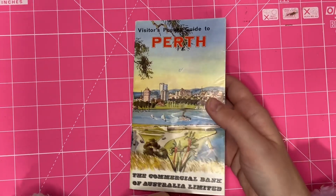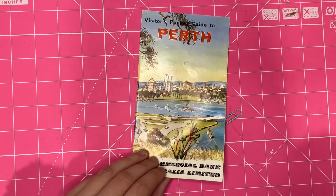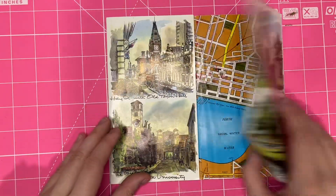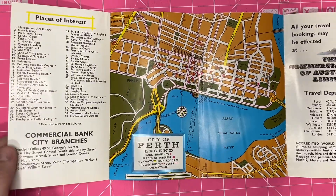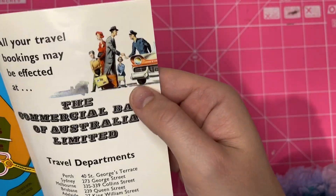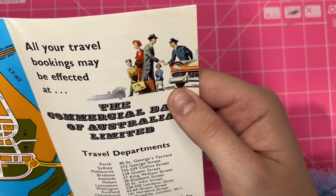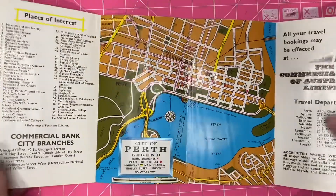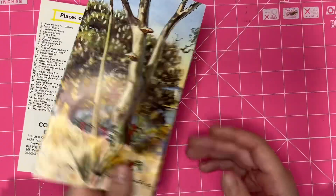I got this vintage guide to Perth. I live in Perth, it's really cool — you can find local vintage souvenirs and ephemera. This looks like it's from — I couldn't tell how old it was. Then I looked at this picture and I thought it looks really like 1950s almost. But because it's glossy paper and in such good condition, it didn't seem like it was that old.